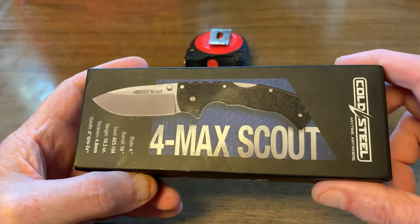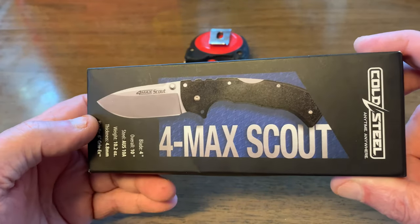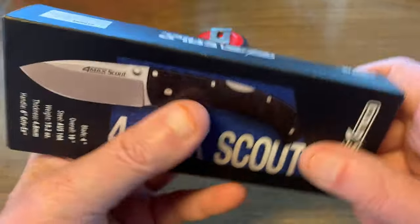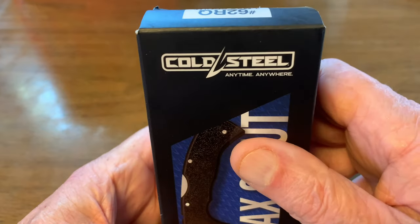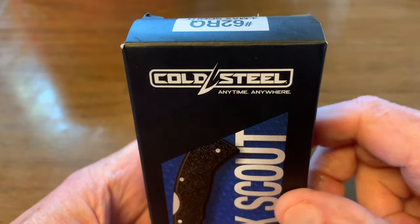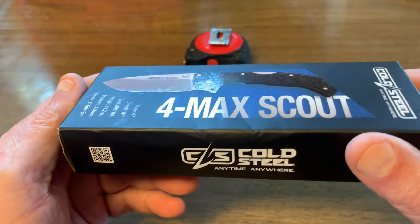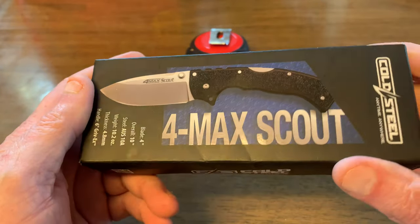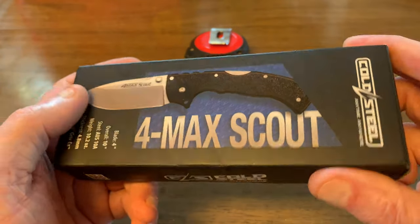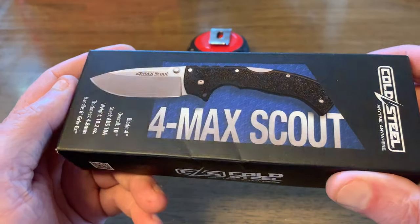There's a little bit of a backstory here. Cold Steel is a company I'm very familiar with — I've owned several of their products. They mostly make defensive type and fighting knives. Well, this company sold out to some outfit in Texas that I'm not too familiar with.